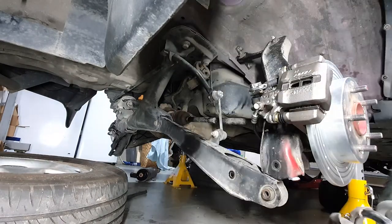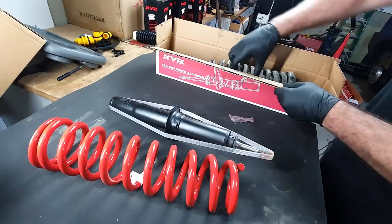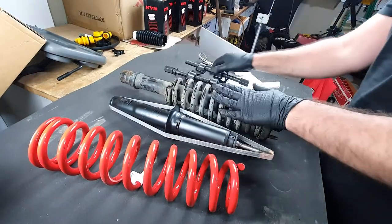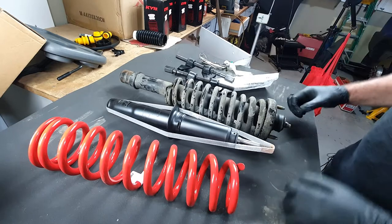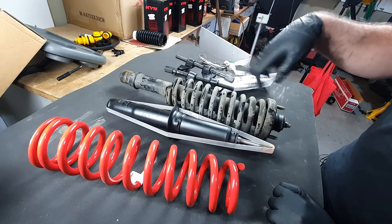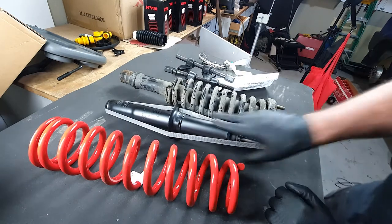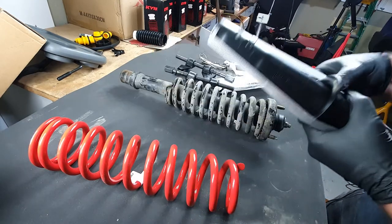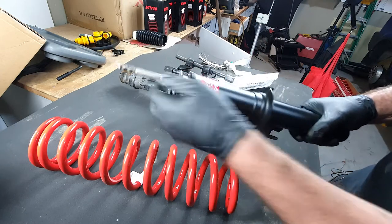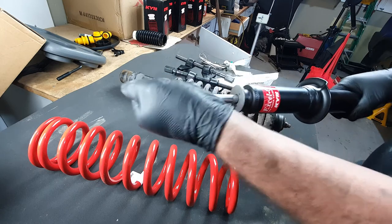And there it is — lift spring, new KYB strut, and the old CRV strut. I'm going to have to compress this with some spring compressors, remove this, and transfer the top over and the dust boot, dust shield — whatever you want to call it — over to this. But before we do that, open this thing and push this rod in and out a few times to get some fluid flowing back through the system.